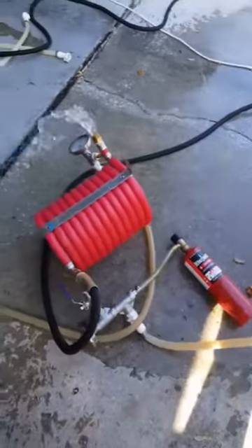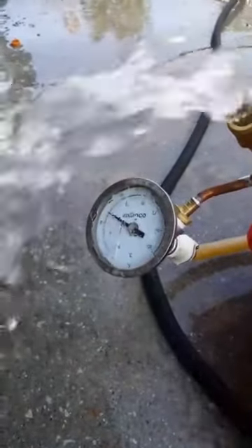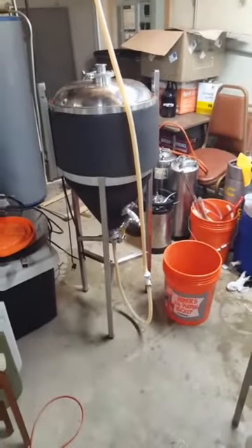We oxygenate the beer, chill it one more time, and send it through the plumbing down to the basement. The beer is going in at about 145 degrees and coming out at about 70 degrees. I got tired of lugging heavy buckets of beer downstairs, so I ran my own plumbing down to the fermenter in the basement.